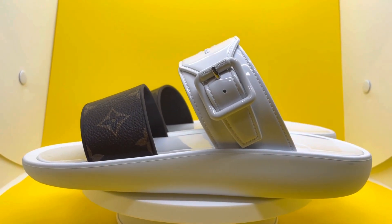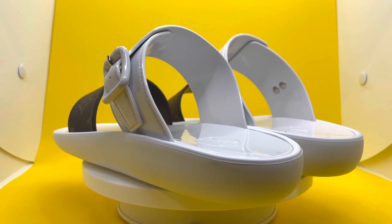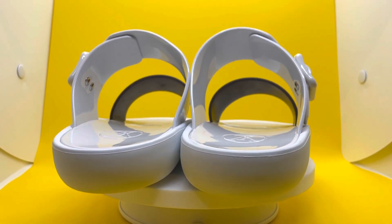The Sun Bath Flat Mule is reinterpreted in shiny waterproof rubber, making it perfect for the beach. The front strap replicates the effect of monogram canvas, while the adjustable strap bears the Louis Vuitton signature.